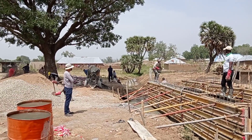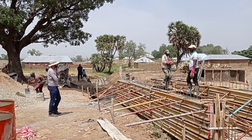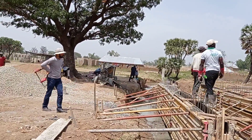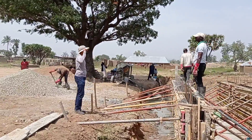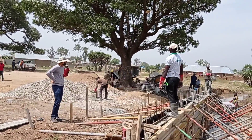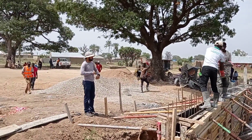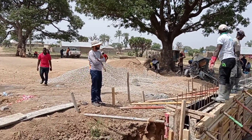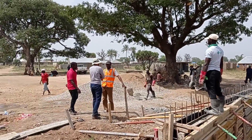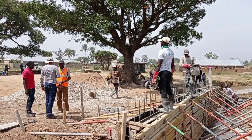Here you can see that the concrete vibrator was used while concrete is being poured into the walls. At the back of me you can see that the concrete is being mixed in the concrete mixer. I was having a small discussion with some of my workers, insisting that we maintain a mix ratio of 1 to 4. As usual, we used our concrete vibrator.